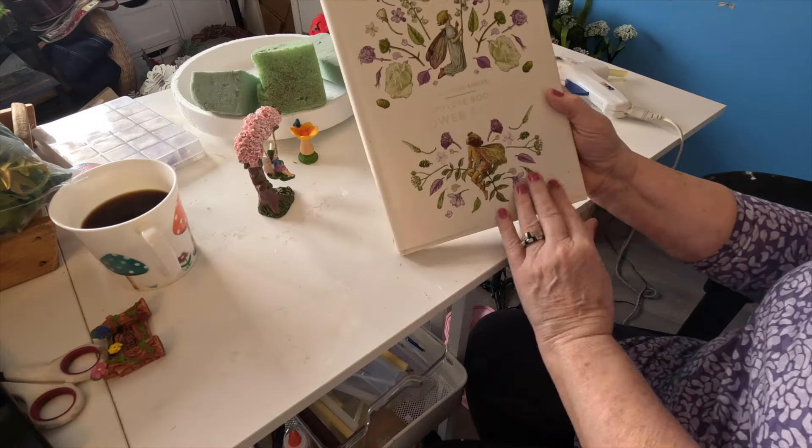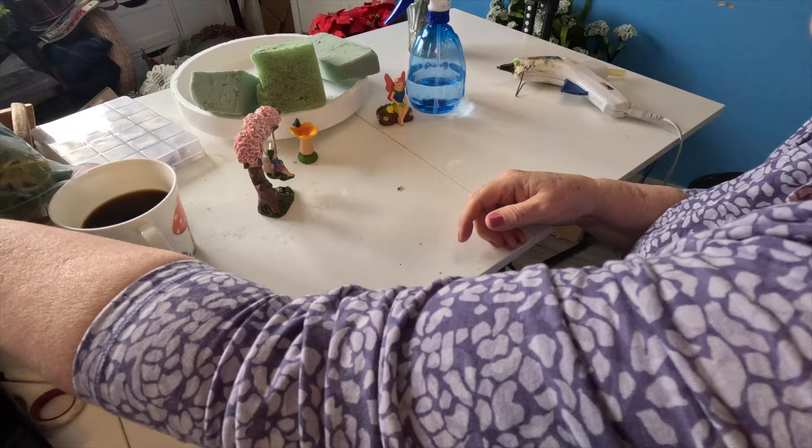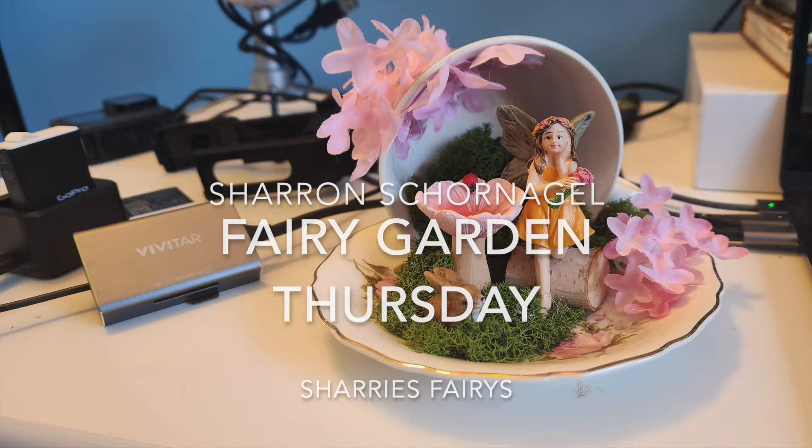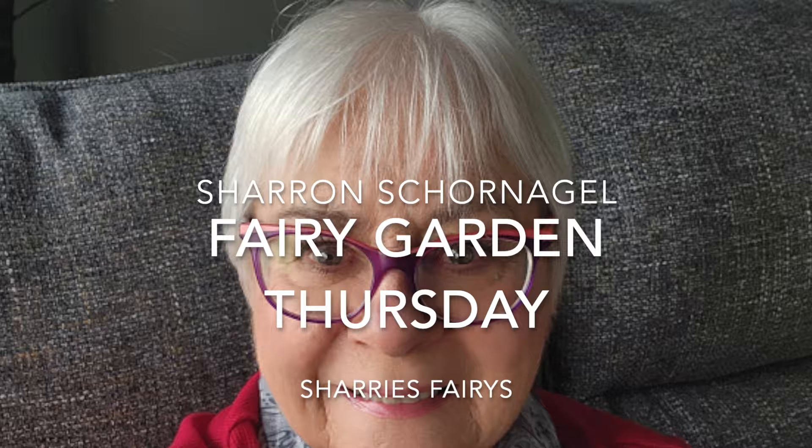Continue reading about the flower fairies and make a fairy garden. Hi, it's Sharon from Sherry's Fairies and it's Fairy Garden Thursday. We're going to work on a couple of things that I'm going to take to the Seniors Hall and put up for display for spring, along with the big one that I made last year.